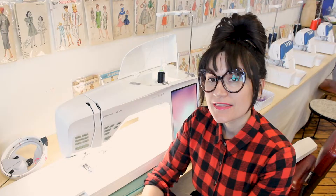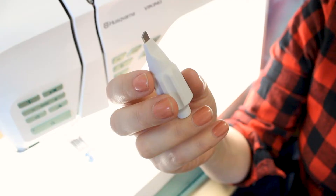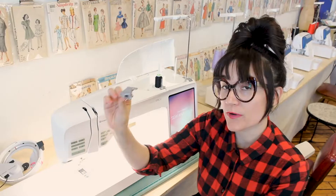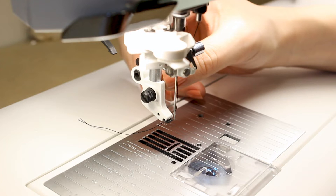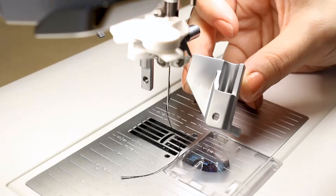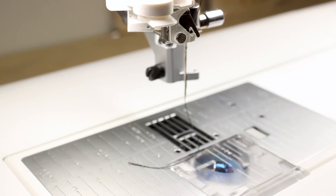The next step is taking off the presser foot ankle. Grab your little screwdriver utility key and also grab the piece that came with the embroidery unit. Remove the white piece that's on the sewing machine by unscrewing it. Now slip the new piece on and put the screw back on nice and tight. Now we've got that attachment on and we can put the spaceship writer unit on.